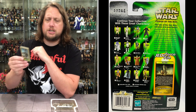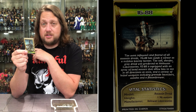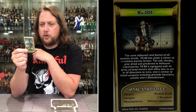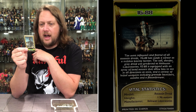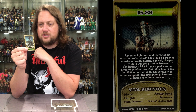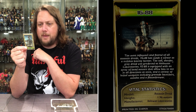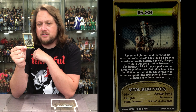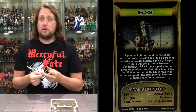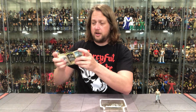Let's see what it says about our buddy IG-88. 'The most infamous and feared of all assassin droids, IG-88 has made a career as a ruthless bounty hunter. The tall, slender, gray droid was produced at Halawan Laboratories. IG-88 is equipped with an array of head sensors that allow him to see in all directions at once, and a variety of lethal weapons including grenade launchers, missiles, and flamethrowers.' 1.96 meters tall — 0.96 meters taller than your average Jawa.